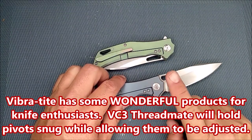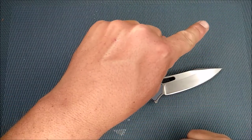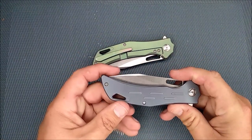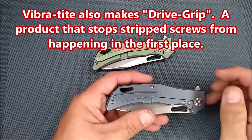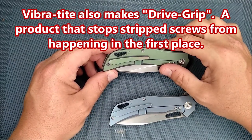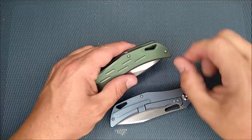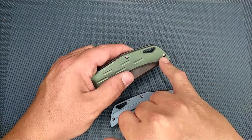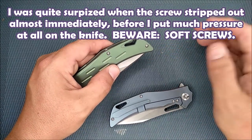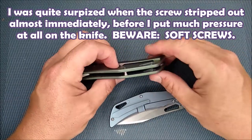I've got a video about VC3 — I'll put that video at the very end of the screen. Not only that VC3, but there's another product you might want and that is Drive Grip. These screws in the body of the knife are too soft by a fair margin. I had stripped out one of the screws completely before I put Drive Grip on my screwdriver. It stripped very, very easily — that's a very soft screw.